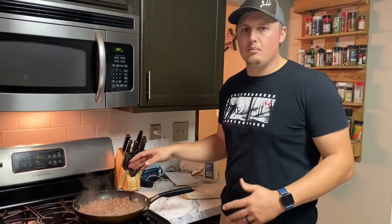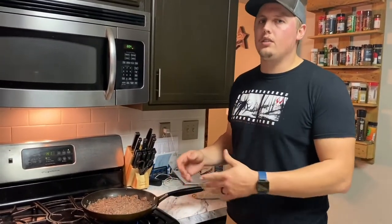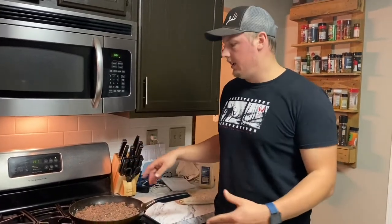Once the meat's done and you've got it good and browned, you don't necessarily need to drain it because it's venison, not beef. Turn it to low or turn it off, since it's going into a salad anyway — it doesn't need to be piping hot. Just let the juice soak back into it.